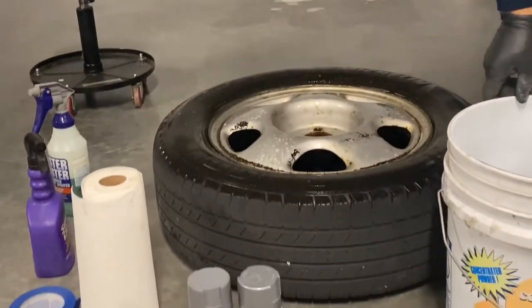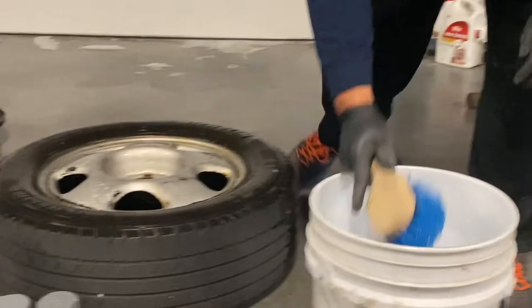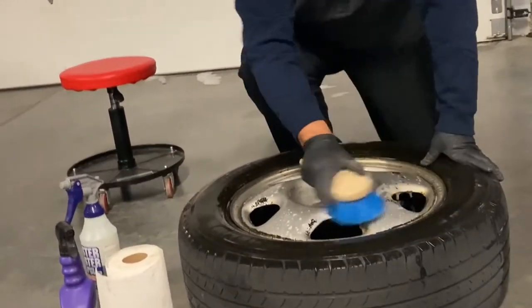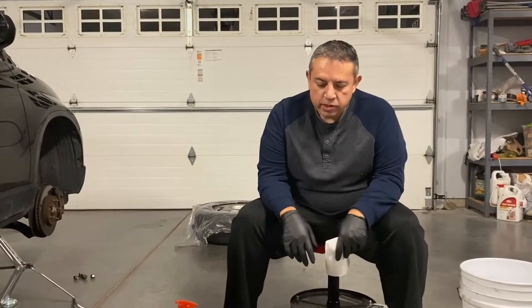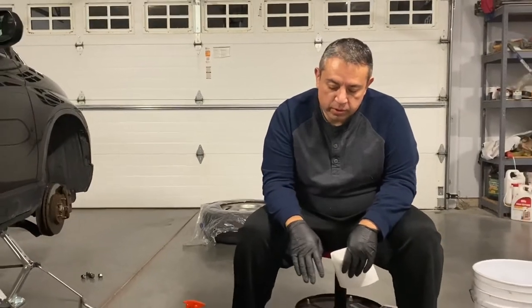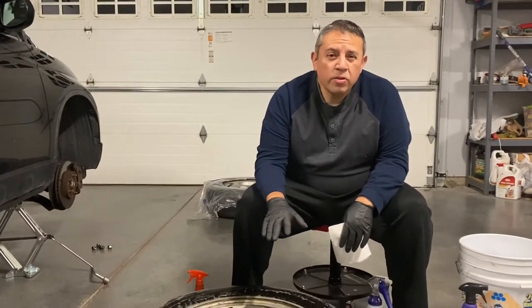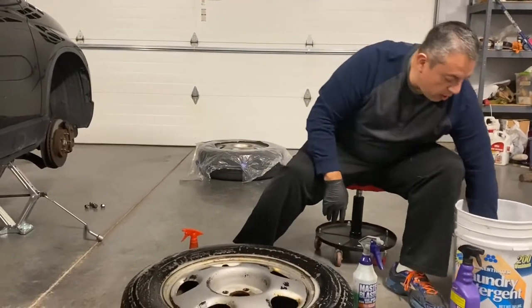Got the Simple Green on there, scrub brush, start agitating. Now I'm back with some fresh water. I'm going to wet this down and then go in and use the sandpaper — do kind of a wet sand — but for now let me get all that grime off the wheel.